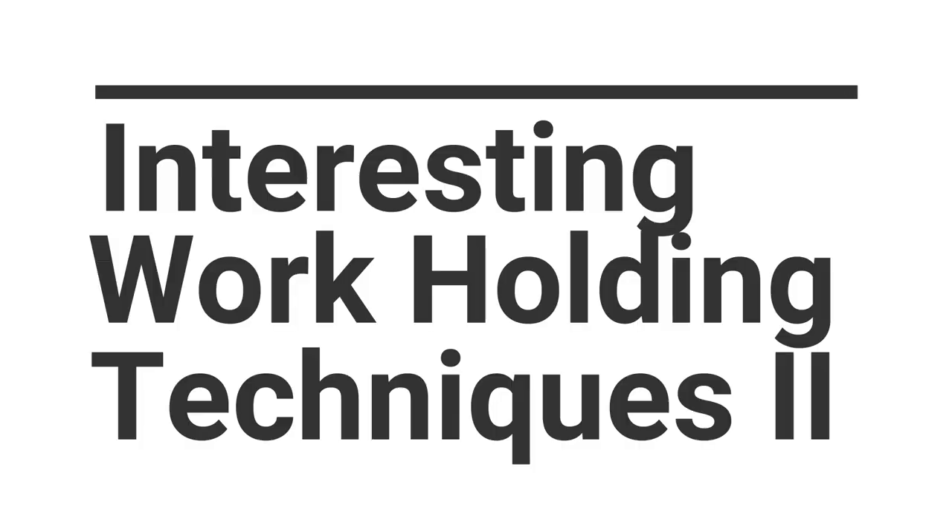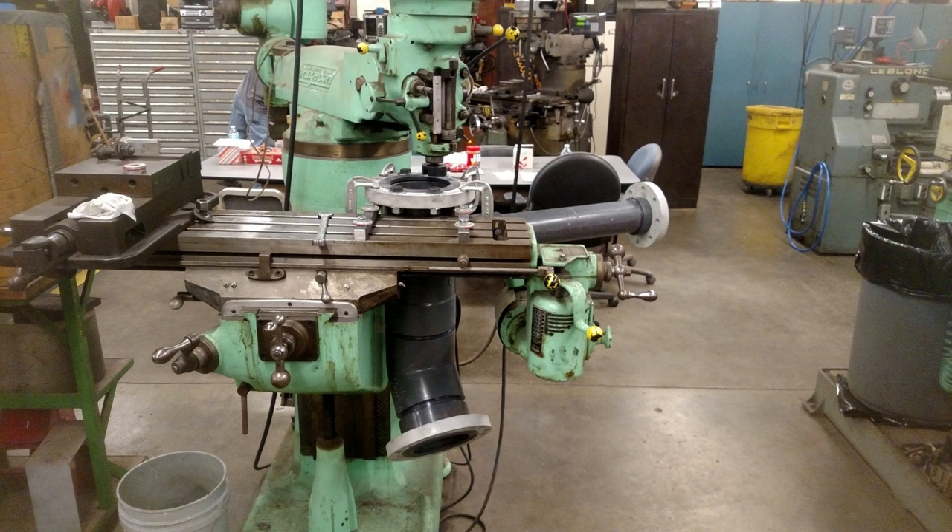I used Roman numerals because they're fancy. My last video where I showed some of the more interesting setups I've had to do at work was surprisingly popular, so I thought I'd share a few more that I found on my computer.